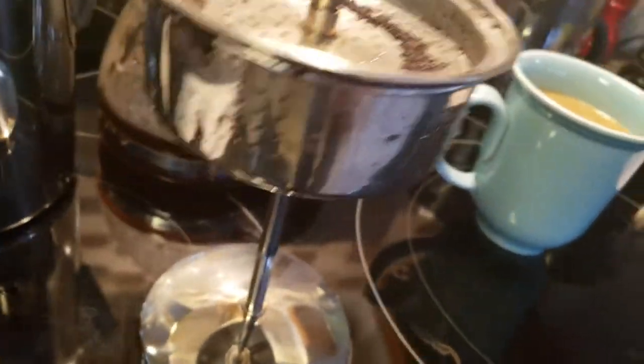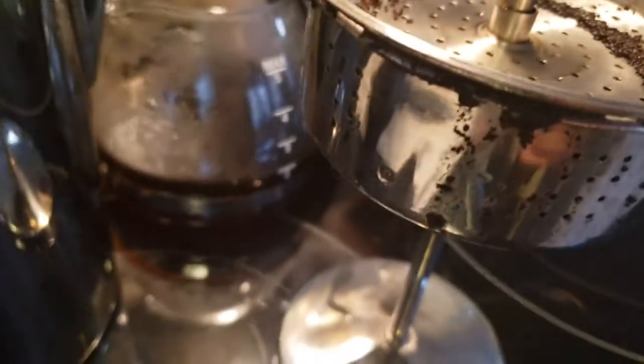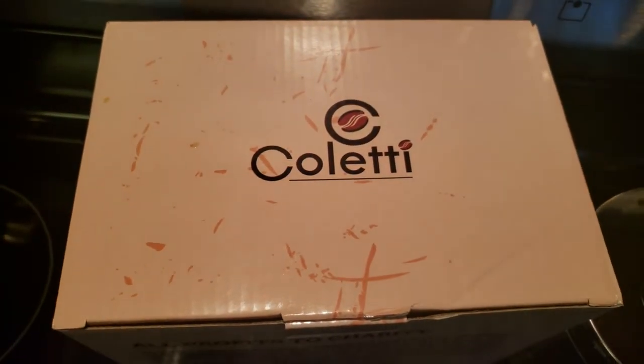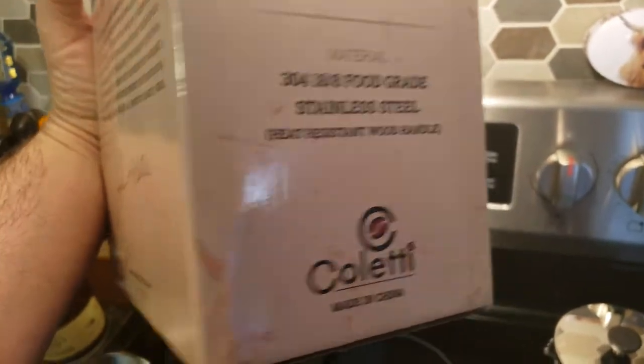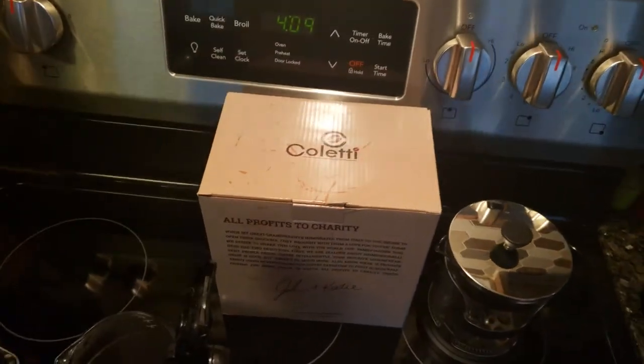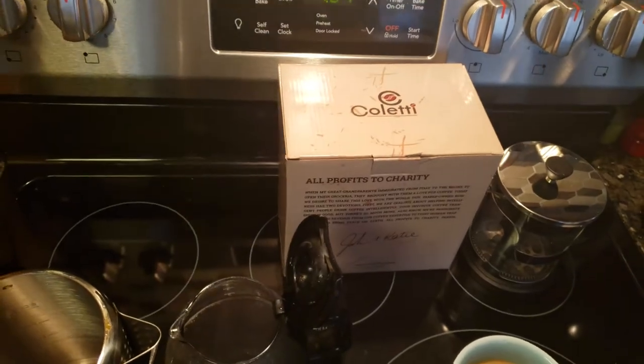All in all, I think this was a success. There wasn't much spillage and what is here could have been from me just now pouring my coffee. Coletti — hey, why don't you start making this thing in America so you can say veteran-owned AND made in America? That'd be awesome. Ciao.